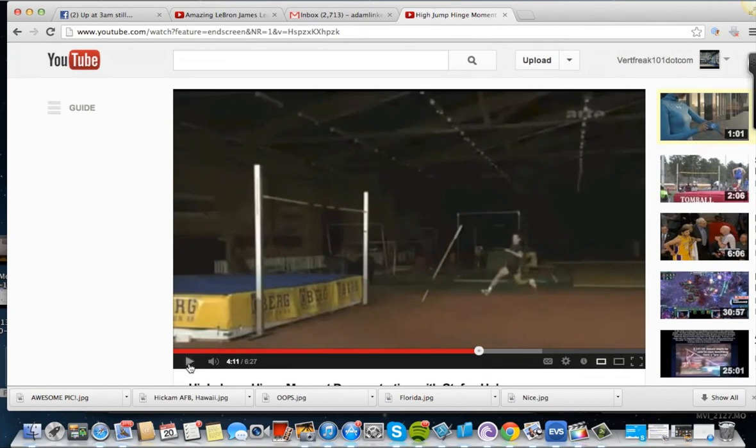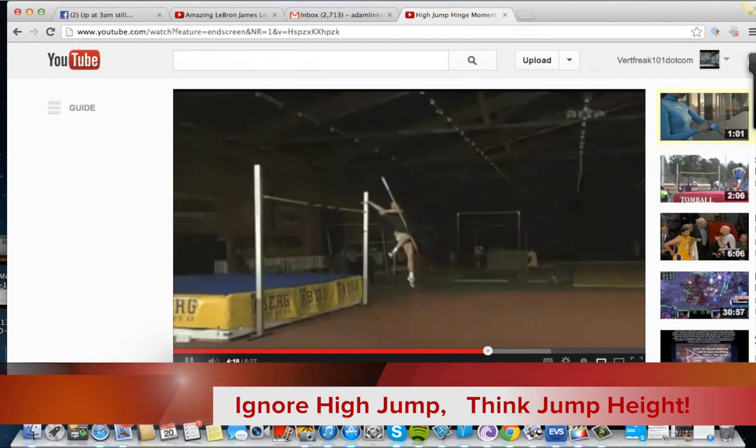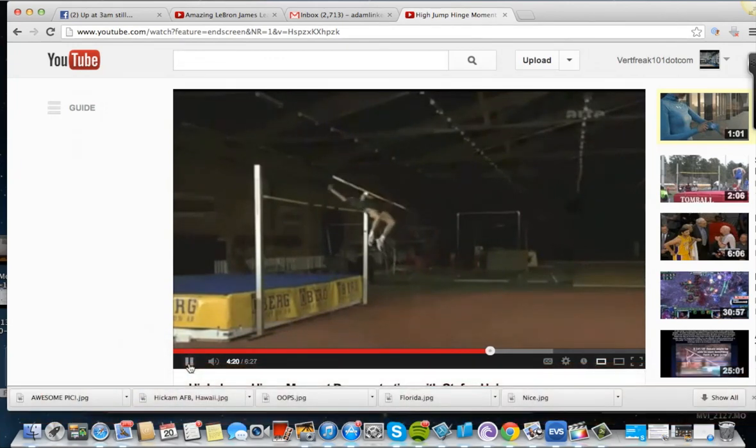This is Stefan Holmes, one of the best high jumpers ever. Look at that — if you notice, his leg's out in front of him, he's got a good lean, and he's taking everything straight up and over, which is just insane.